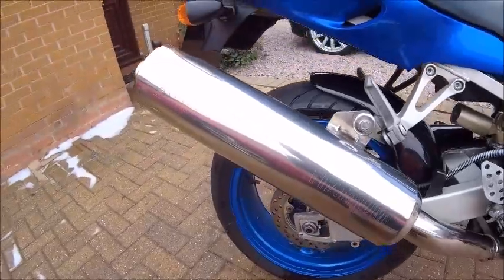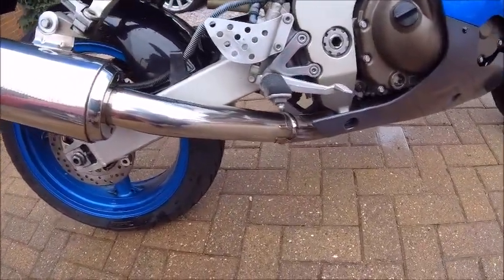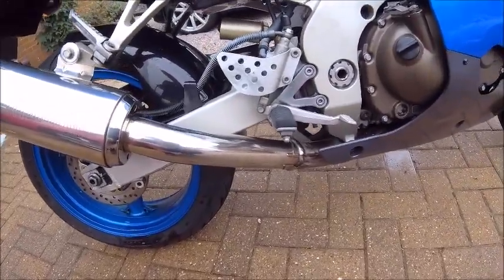Well, it seems like a bit of fine wire wool and good old T-Cut gets it off. There you go — that's much better. Happy with that.